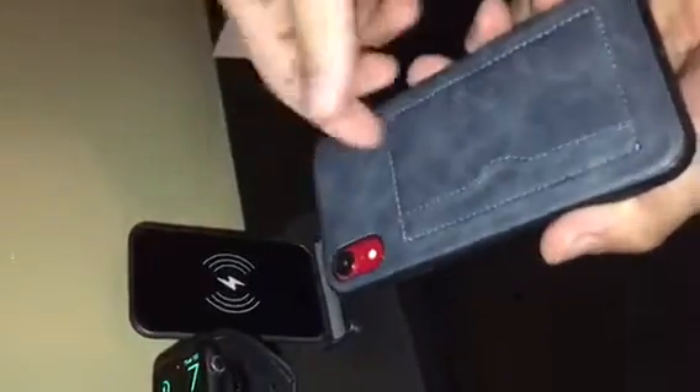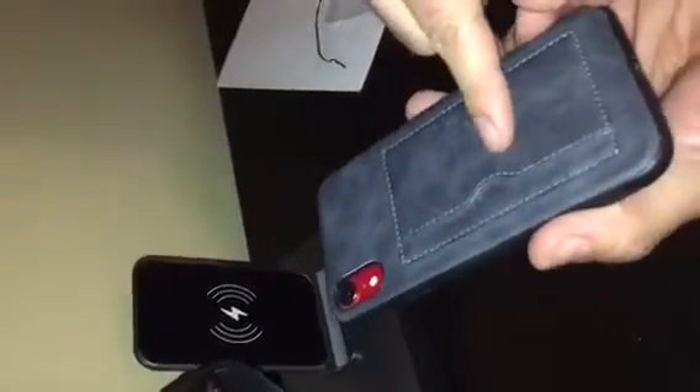I found out this works with a very thick case that has a wallet attachment. When you put it on, it's charging — see the top? It was charging. And it can also charge in landscape mode, which is cool.